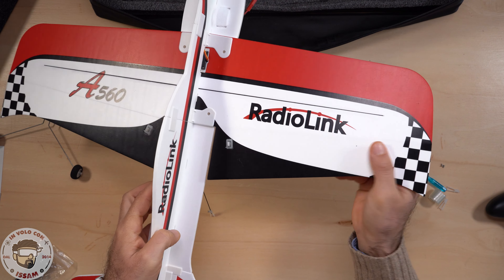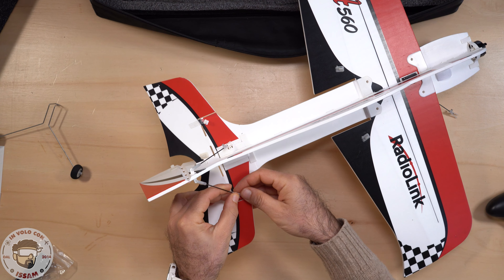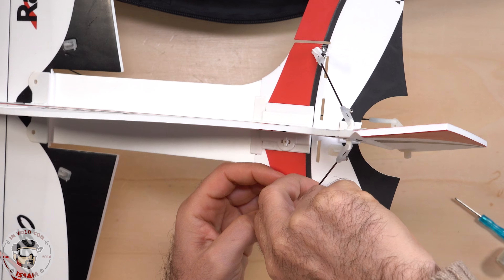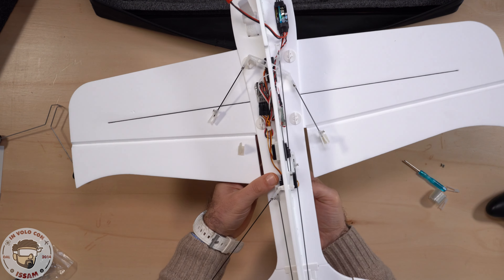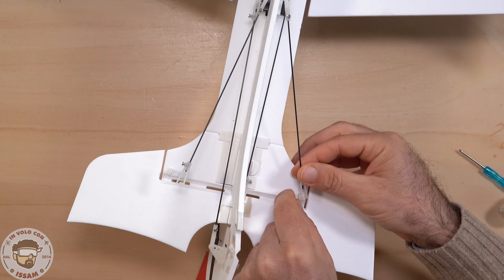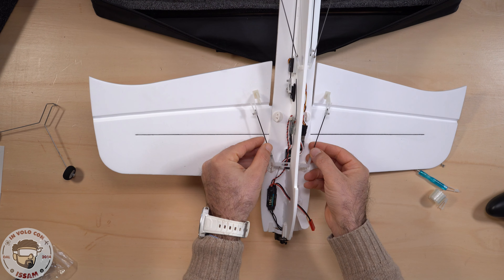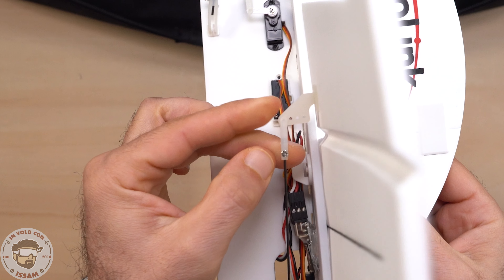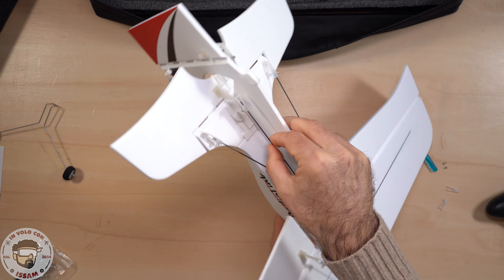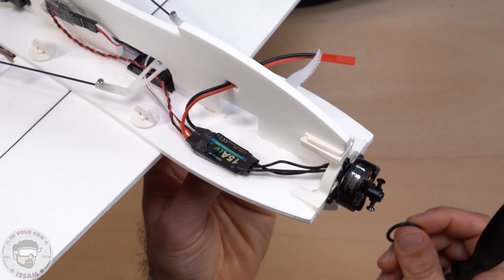L'aereo, essendo in polipropilene e quindi molto malleabile, ha dei supporti strutturali che dobbiamo fissare: inserisco la clip del tirante e la fisso a pressione per un buon supporto alla struttura. Stessa cosa per la parte posteriore, dove dobbiamo fissare i tiranti di supporto. Per gli alettoni dobbiamo fissare la clip nell'ultimo foro verso l'esterno. Il tirante del timone è già fissato dalla fabbrica; manca solamente il tirante dell'elevatore, da fissare nell'ultimo foro più lontano dalla struttura.